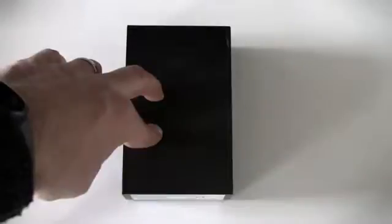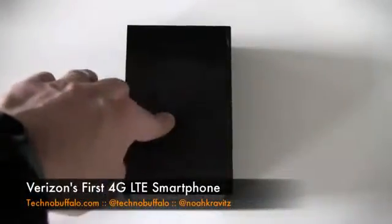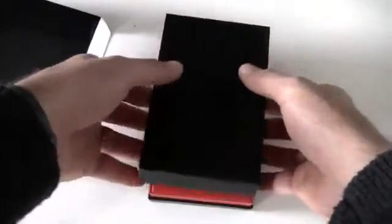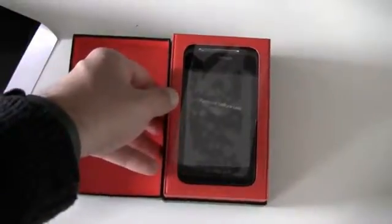It's the HTC Verizon Thunderbolt — the first 4G LTE smartphone for Verizon. They've got a couple of data modems out already, but this is the first smartphone. It's been anticipated since it launched at CES, been delayed a few times, but it's out now — or it will be out tomorrow actually. It's $249.99 on a two-year contract. $250 makes it quite expensive as far as cell phones go, but you get a lot here. Thanks to the folks at Verizon Wireless for lending us this one for review — we will send it back when we're done.